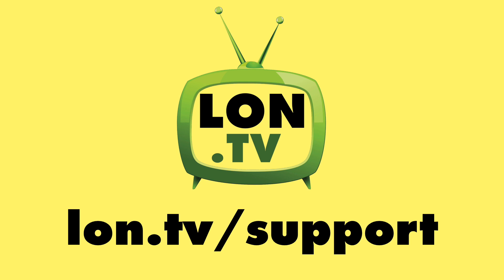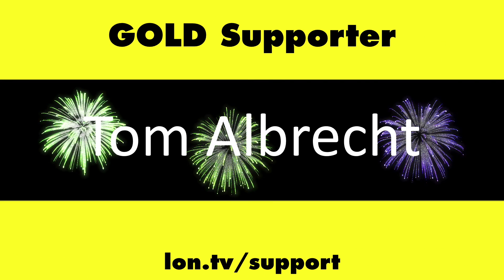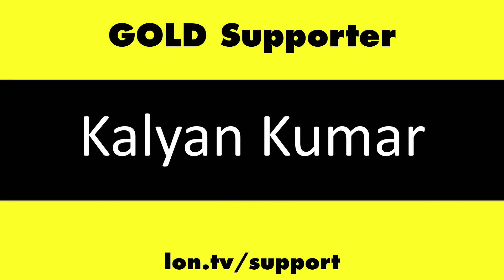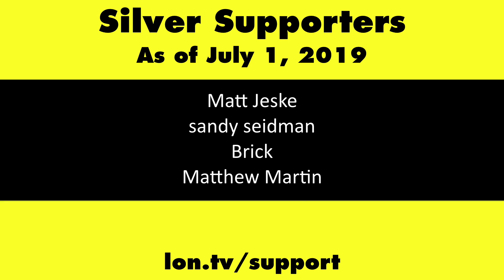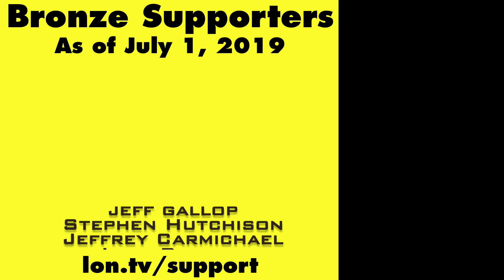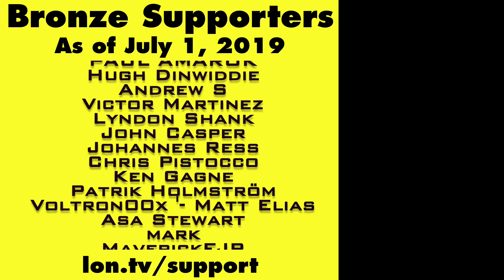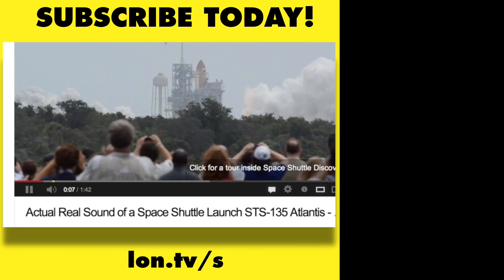We're going to have a full review of this coming up very shortly. Until next time, this is Lon Seidman — thanks for watching. The channel is brought to you by the lon.tv supporters. If you want to help the channel, head over to lon.tv/support to learn more, and don't forget to subscribe at lon.tv/s.